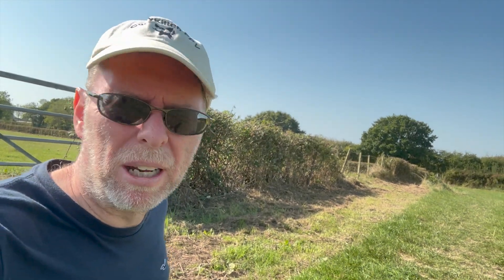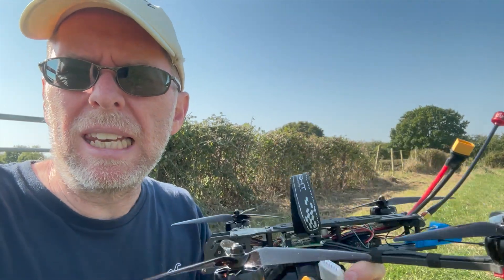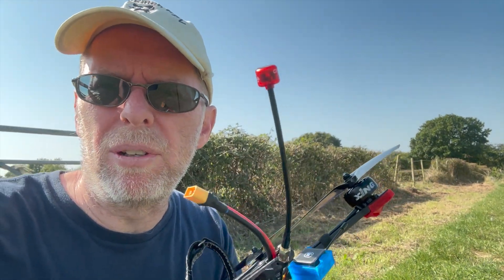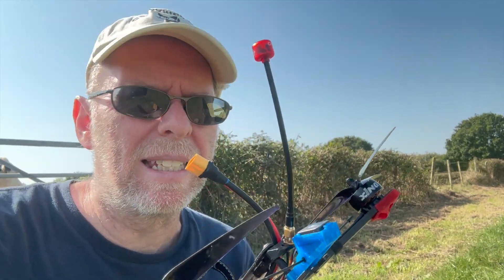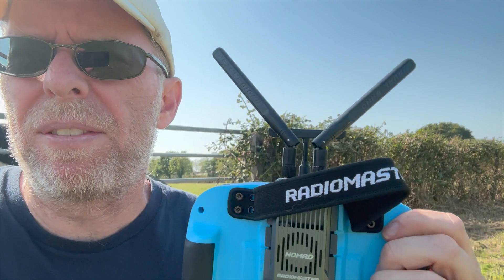Welcome to the windy field, where it's really gusting and everything's getting blurred around, including me. We are here once again with the Chimera 7, and we're on the last idea about how to improve the video quality — replacing the UFL antenna with a little UFL-to-SMA antenna, so I could use this very large left-hand polarised Cherry 2 antenna from Rush FPV. We're going to try that out. It's also a slight accidental test of the Radiomaster Nomad module, which you might have seen before. I've flown another quad.